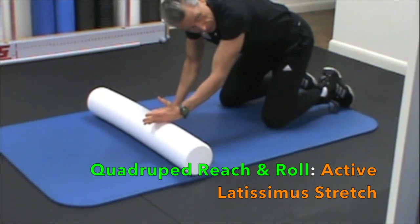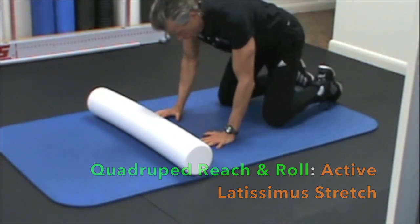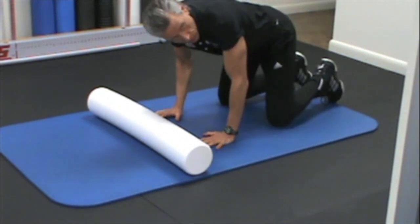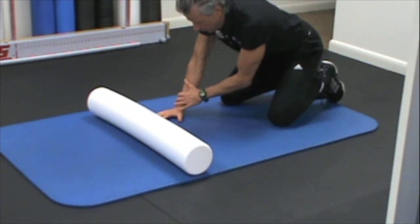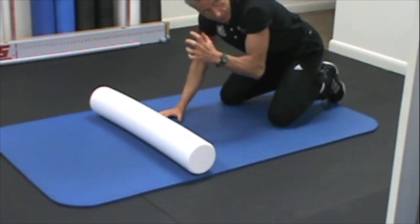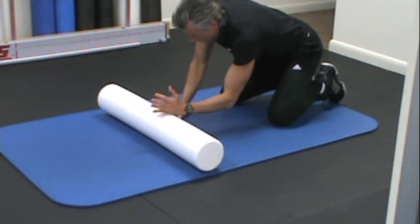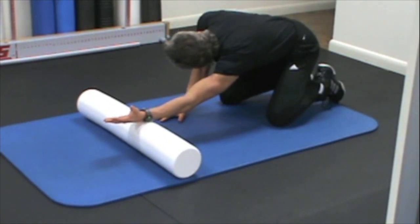Now this is the active stretch called the quadruped reach and roll. For this particular client, I'll be explaining how to focus more on her right side as opposed to her left. Don't worry if you can't sit back. This hand — the one that's not moving — is the stable one, so it doesn't move. As I inhale, I reach out and I'm looking in the opposite direction.